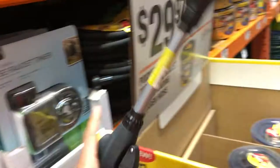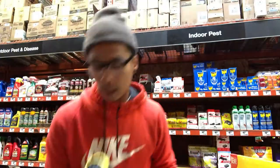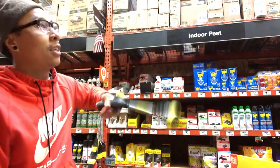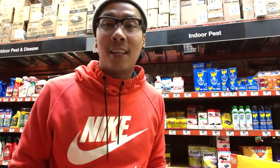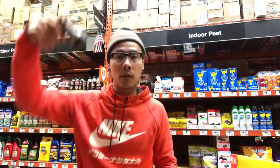Oh, hold up — $7. What's that? I feel like this shower nozzle is probably easier than this one, unless you have a friend — then you can do this. But this seems like the reach is easier. Better ergonomics.